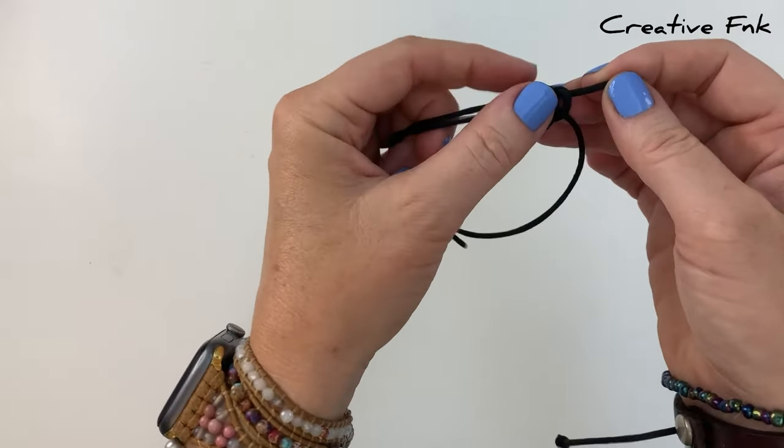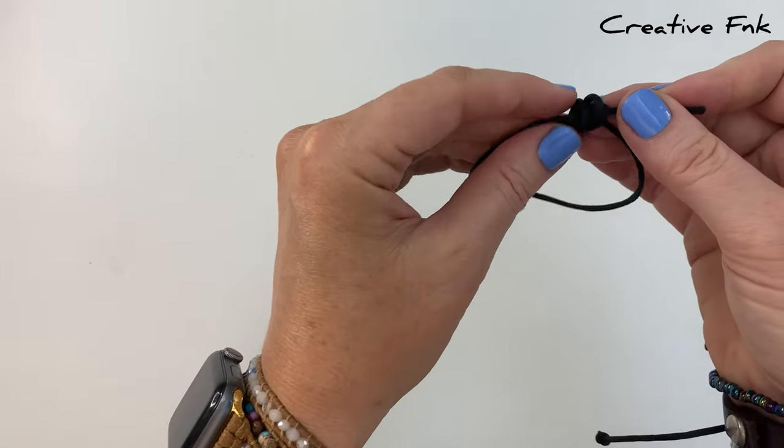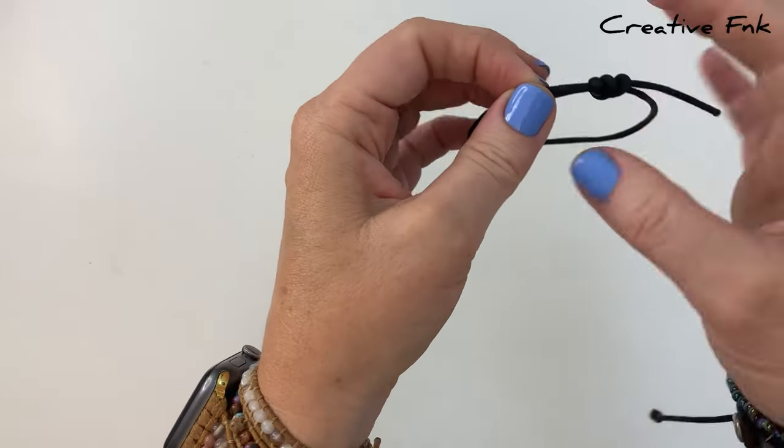Gently working our knot down tight so that it's a nice tidy tight barrel knot.